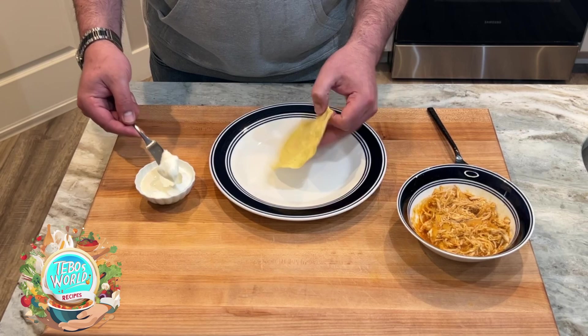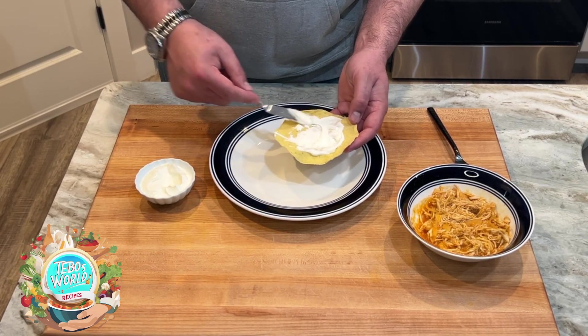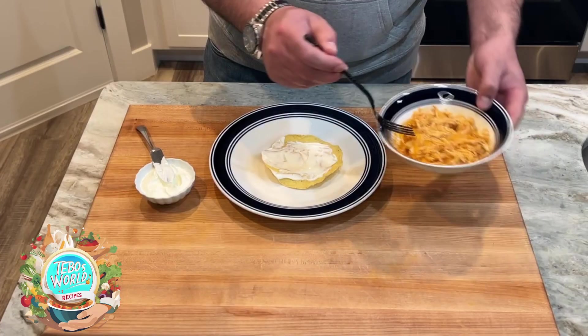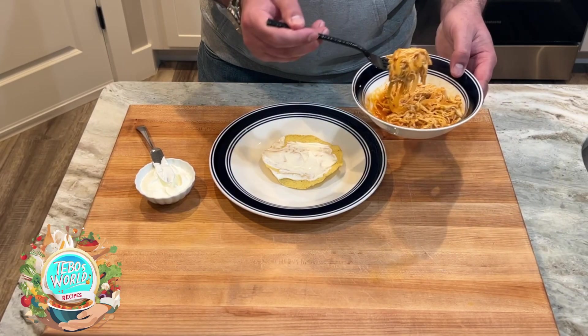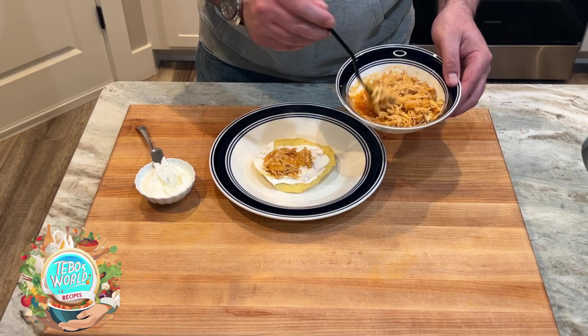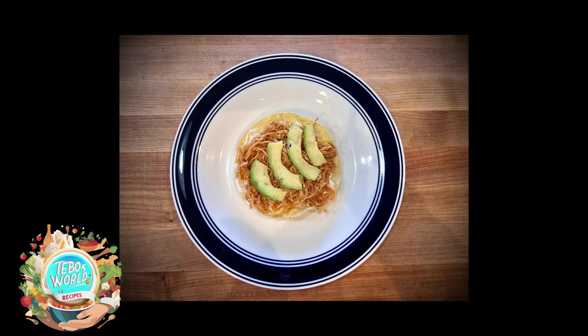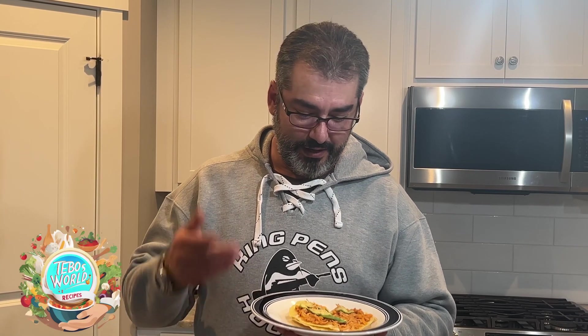Now that we have our tinga ready, I'm going to prepare myself a tostada. I'm going to add some sour cream, and then our tinga on top of it. Then you can put any other toppings like lettuce or avocado. So our tinga tostada is ready — I added some avocado to it. Tinga is so versatile: you can use it for tacos, put it in quesadillas, do flautas, or eat it on its own. This is a great dish, so let's try it.